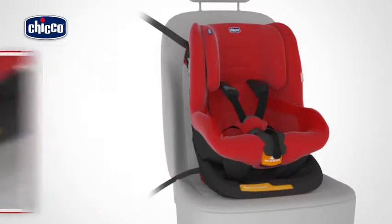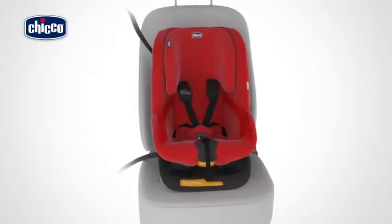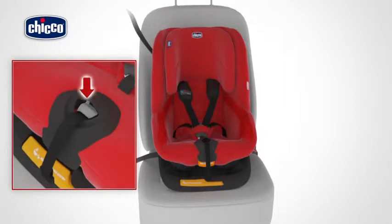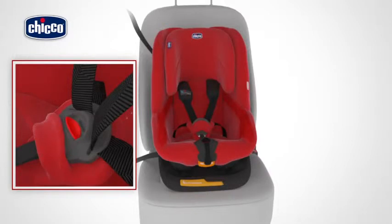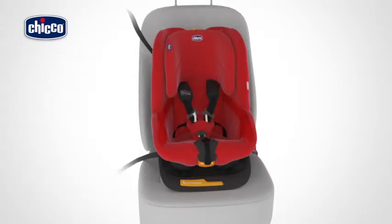Complete the installation by securing first the belt lock clamp and then the tensioner. At this point you can sit your child in the seat. Before sitting your child in the child car seat, press the harness adjustment button and at the same time hold the two child car seat harnesses under the shoulder strap pads and pull them in your direction to slacken them. Unfasten the buckle of the child car seat harness by pressing the red button and pull the harness straps in an outward direction.